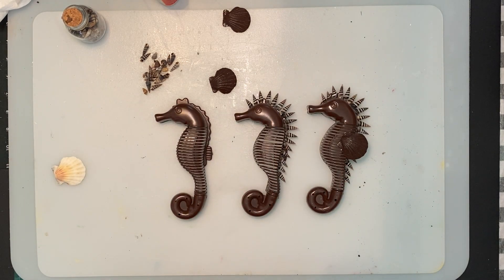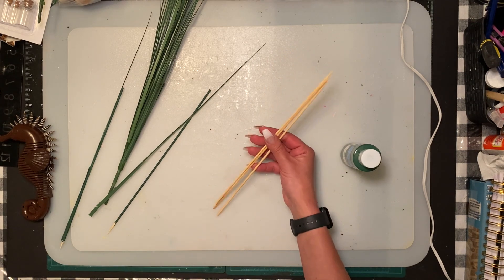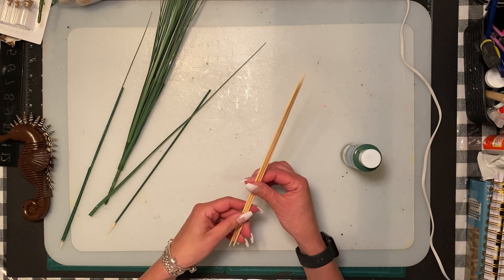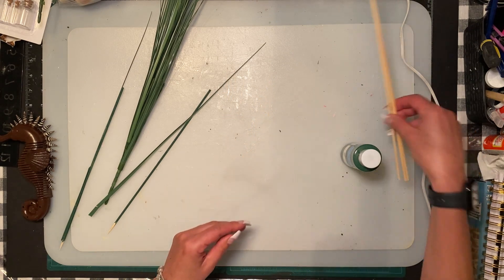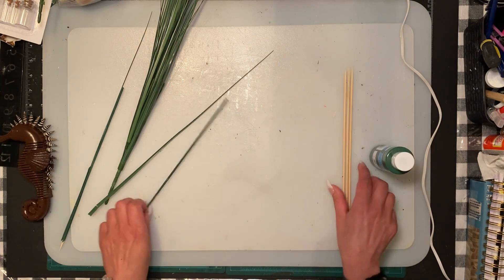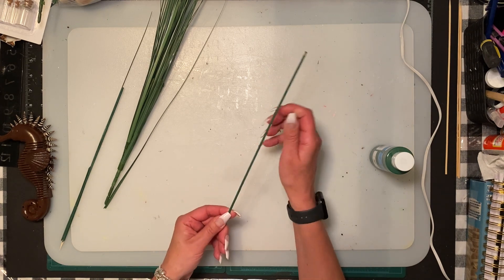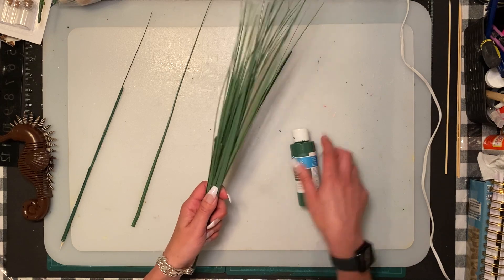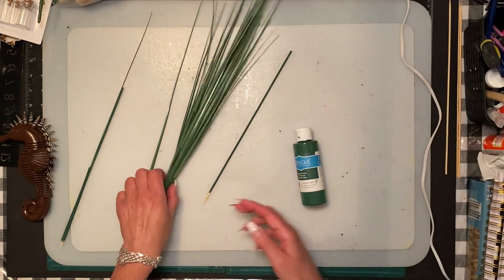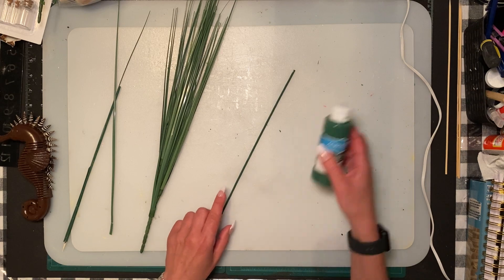You're going to need three bamboo skewers - these ones are just from Dollarama, but Dollar Tree has them too. You're going to need three of them for the seahorses. You're going to need to paint them. I used the Dollar Tree pine green. You don't have to go all the way to the bottom - it matched the color of the onion greens from Dollar Tree, so it blends in well and makes it look like the seahorses are swimming.